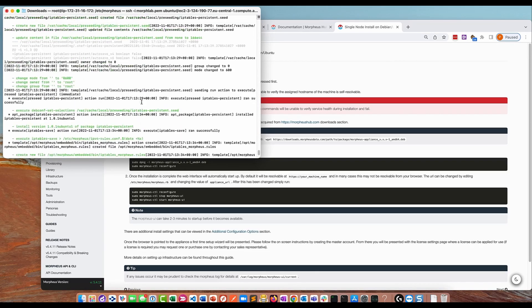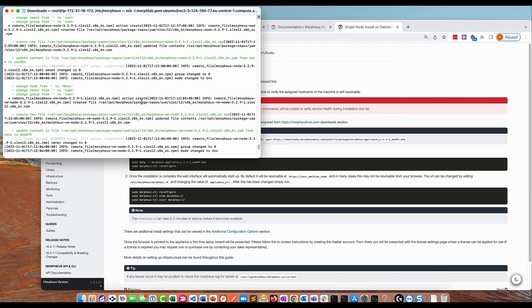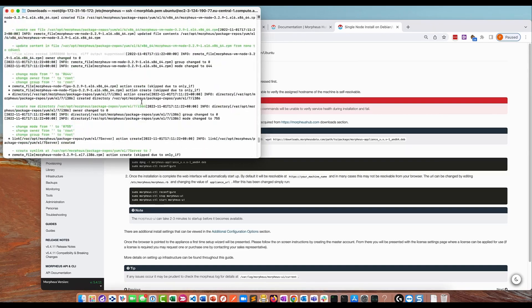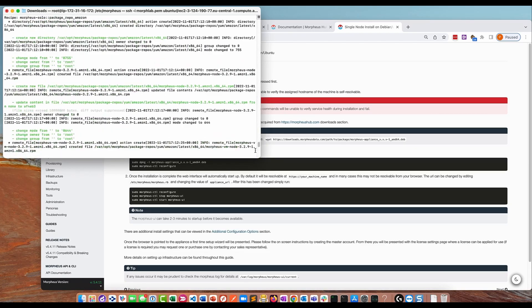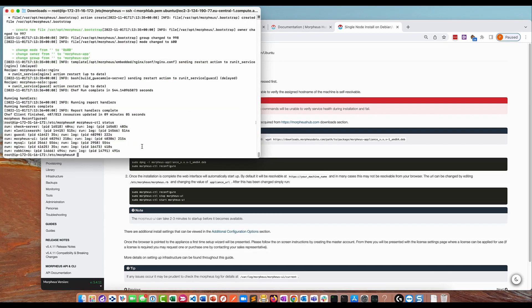What you want to do is scroll up and check for any errors — errors will be in red. All of these green entries are good, that's what we're hoping for. It usually tells you at the bottom in the summary if there have been any problems. That looks okay. Now do a morpheus-ctl status, which will show you the status of the running services. Everything is running.